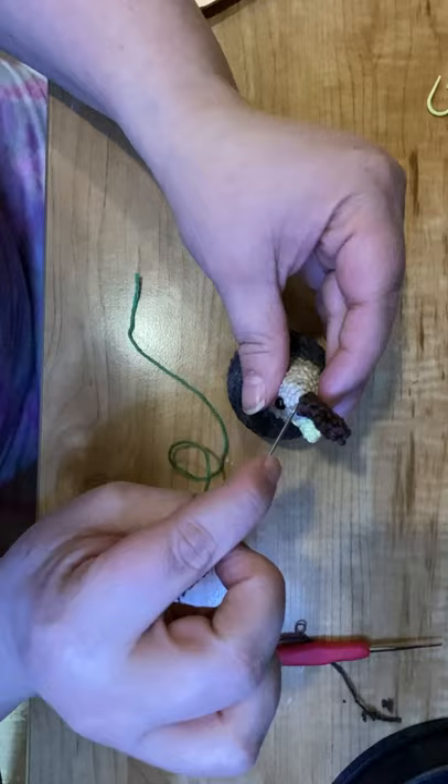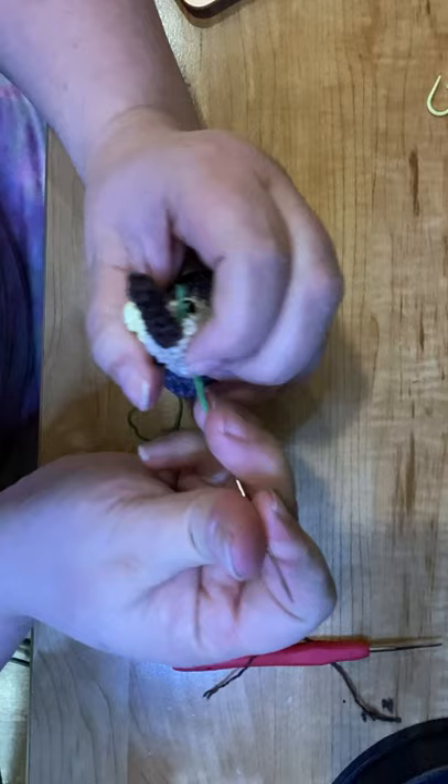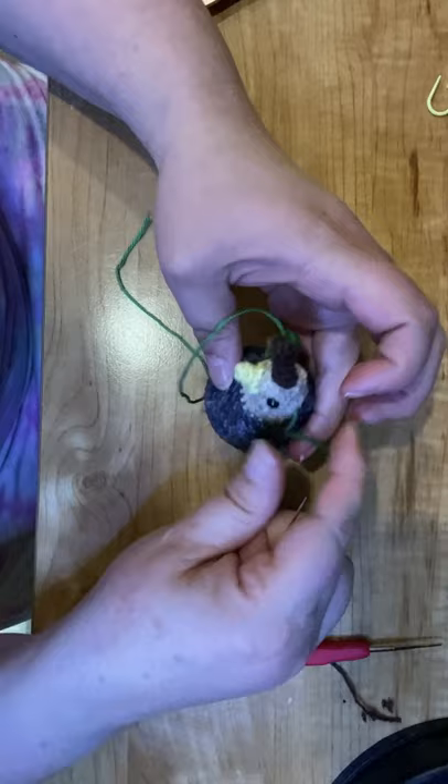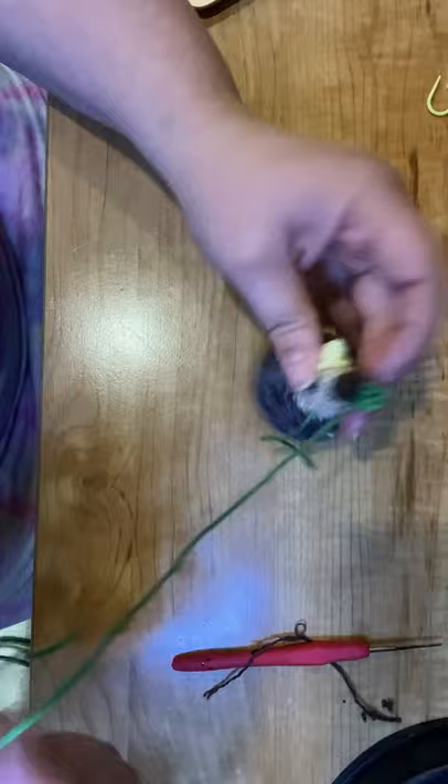I always recommend sewing the stem on first, even though in the pattern it shows you to make the leaf first. So get that inserted there, pull through and snug, and figure out where you want it placed. And don't cut that thread yet because you may need to tug on it some more in the process, so we're just going to leave that there for now.